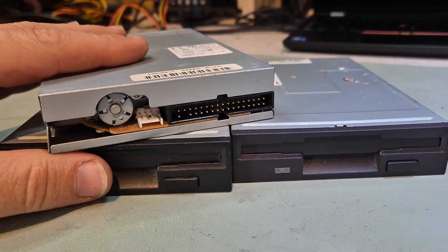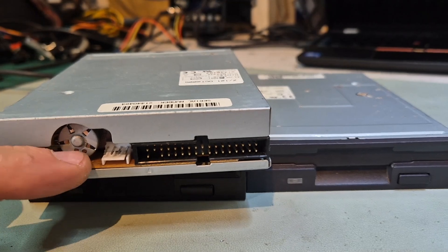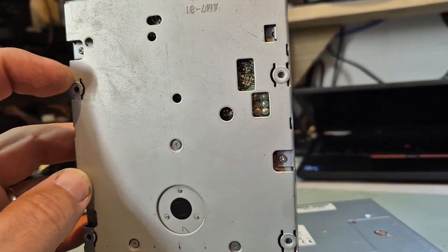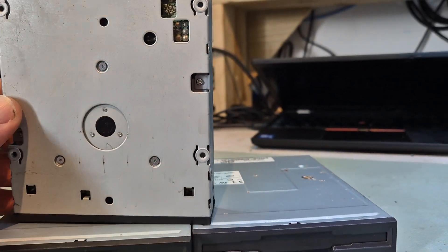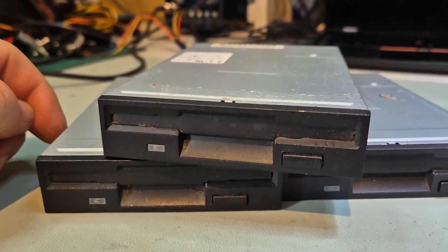So let's open this guy. The access to the PCB is this guy here. So we need to remove — we should have four screws, three screws here: one, two, three. And I think that's all we need. We might still need to remove the top of the cage. We're going to give these a clean as well. So let's get started.